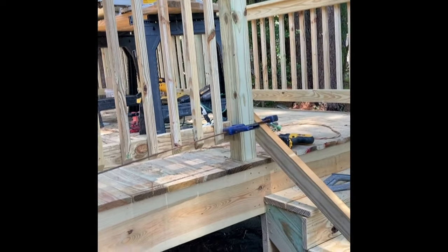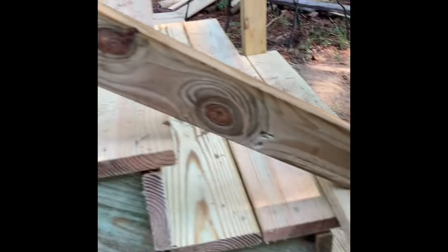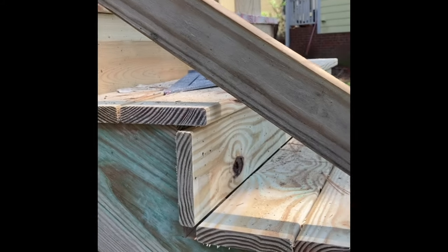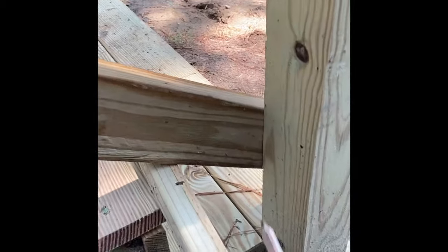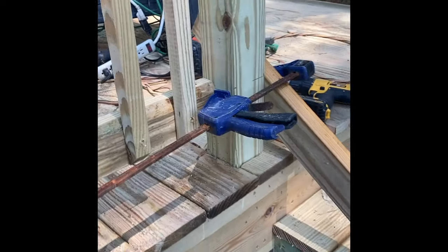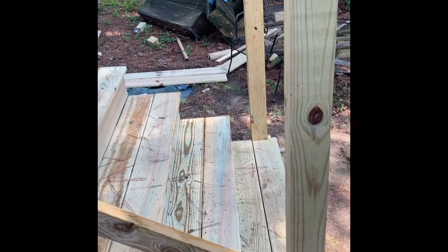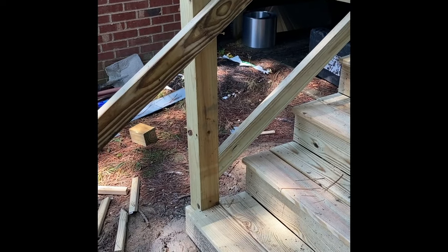Moving to the stairs — to get the two-by-four I just like to clamp it in place with consistent gaps over each step. It's also very helpful to make sure your posts were plumb when you put them in. Just mark it with a pencil, take it back to the saw — easiest way to do it. A couple screws in at the bottom, same thing on the top.